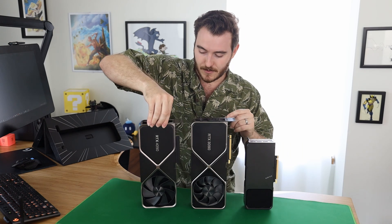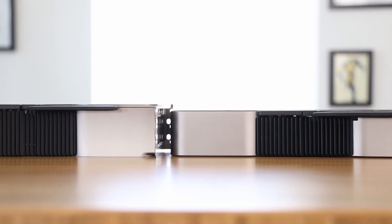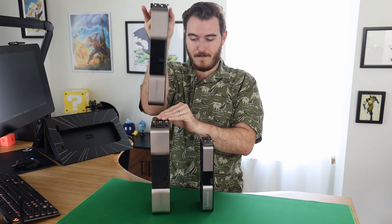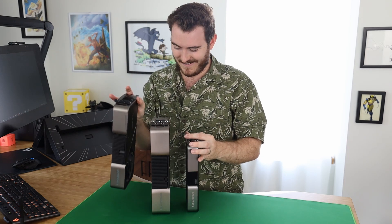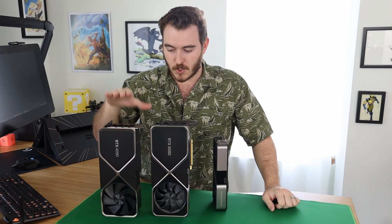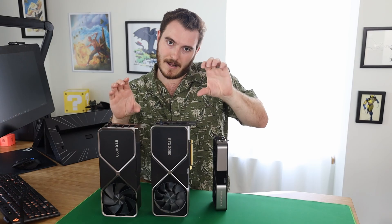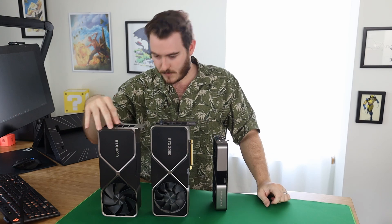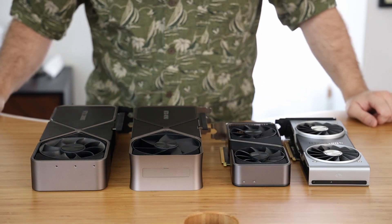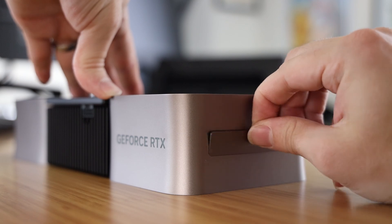If I turn them sideways you'll see what's more interesting — the width, the girthiness of this card. The 4090 is a good bit thicker. This is the 3090, which was already really big, and the 3070 on the bottom. The Founders Edition 4090 is actually a little bit shorter lengthwise than the 3090, which is great because the 3090 I had to get into my case at an angle. So if you can fit a 3090 lengthwise, you can fit a 4090. It's the height I'm concerned about.